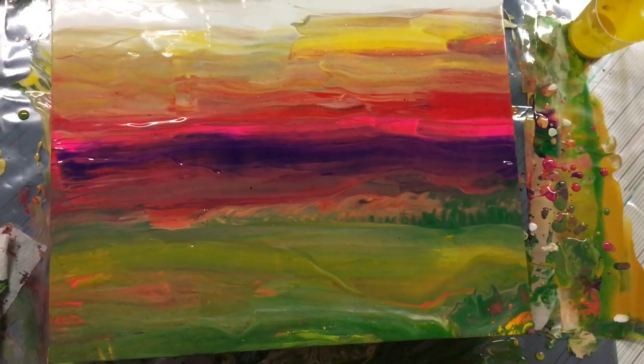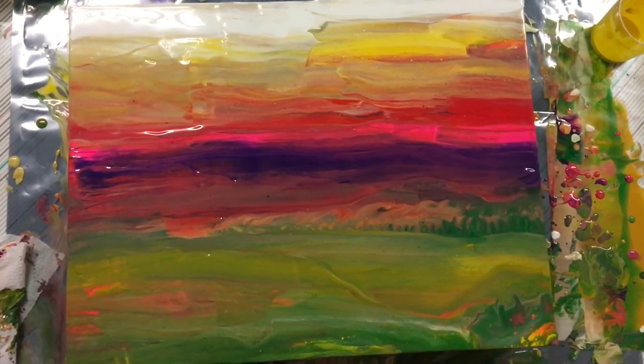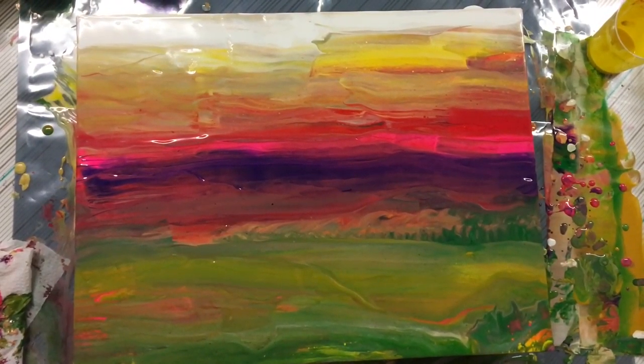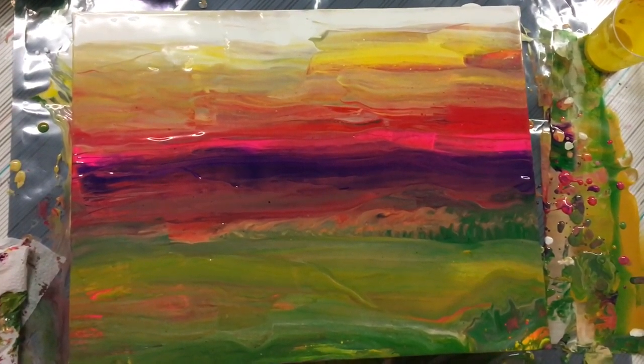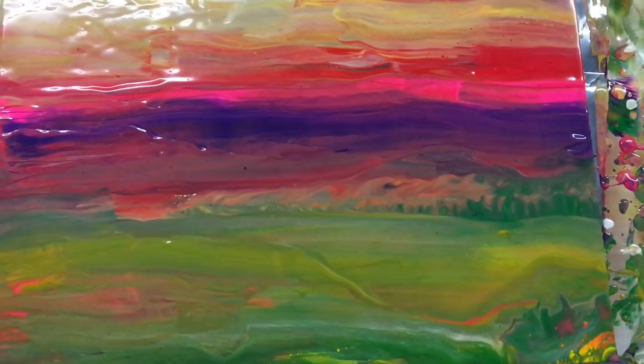A few moments later — so this is now the result of my experiment and it looks like a landscape. I'm gonna stop here and let's see what it looks like after it dries.